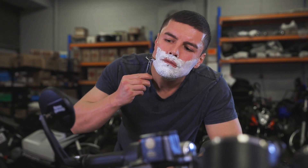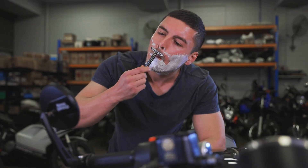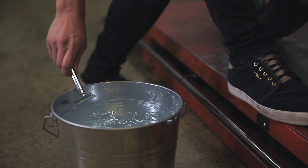Begin shaving your desired area slowly, ensuring even contact across the edge of the razor and moving in the same direction as the hair is growing. Don't force it — let the razor do the work.